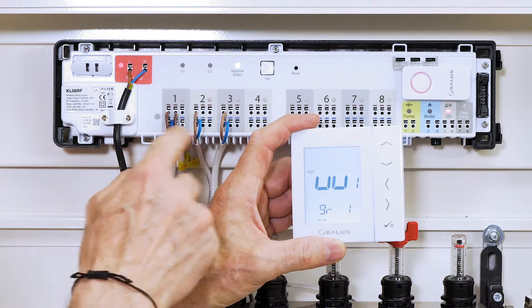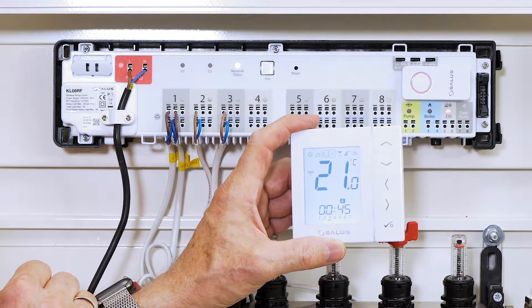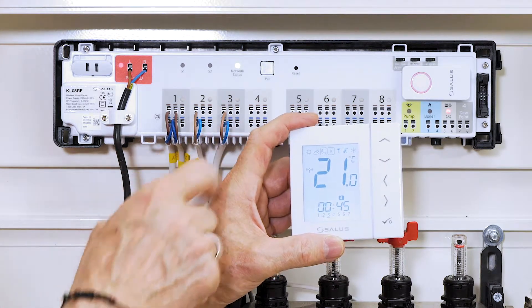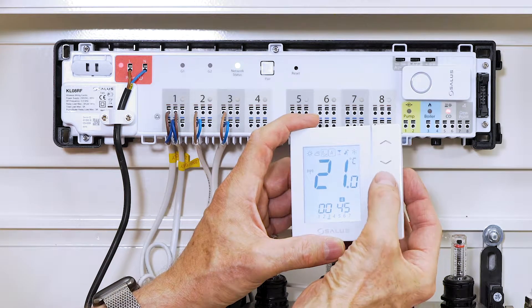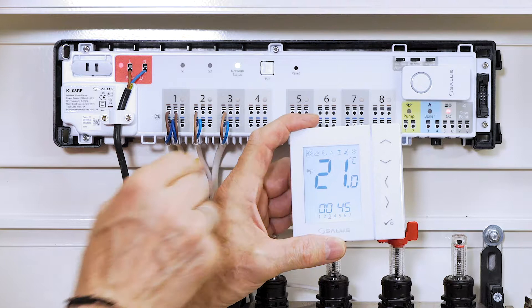Now with one programming done, you can set the time etc. — instructions come with the product. Press the button with an arrow pointing left to get a ring marked around the sun. That gives us an even temperature throughout the day.